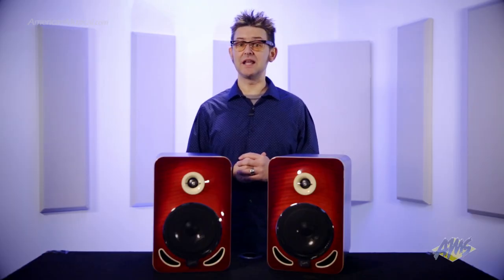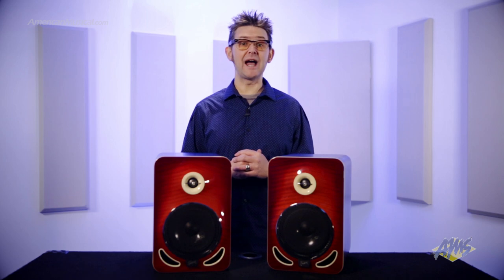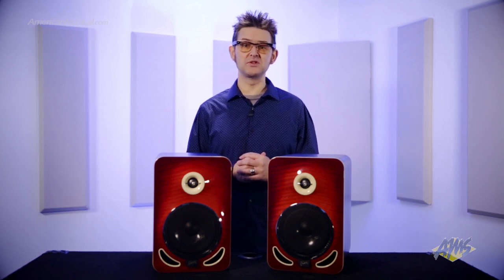The Gibson Les Paul 6 reference monitor combines exceptional materials, custom-made amplification, and eye-catching looks in a premium two-way speaker design, to give superior instrument definition, imaging, and transient response for accurate mixing and mastering of all musical genres.